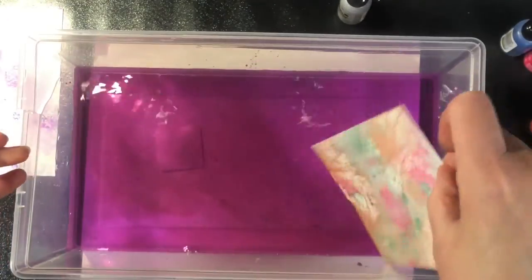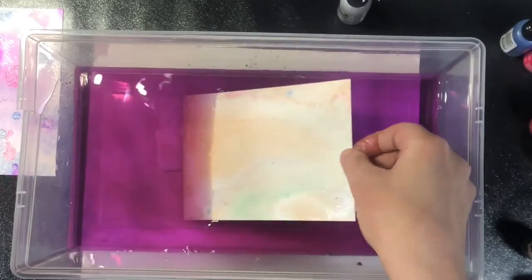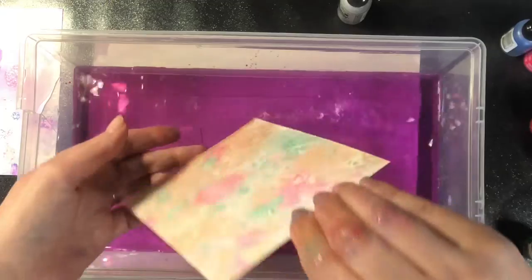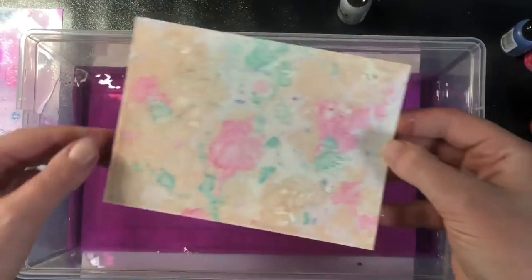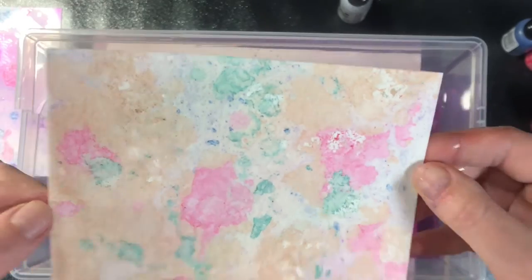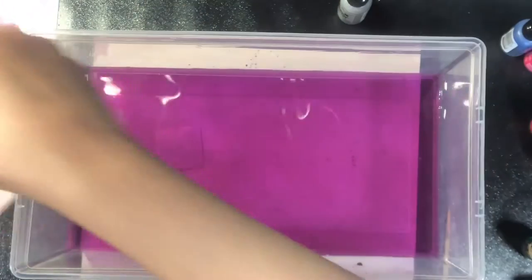It wasn't a blue — it was a green that I had used. And once again there are some white pockets. I typically put my paper in at an angle to try to avoid that, but there doesn't seem to be a way to completely avoid it. You'll see that dipping it in a second time completely corrects that. So once again I'm going to put my paper off to the side.